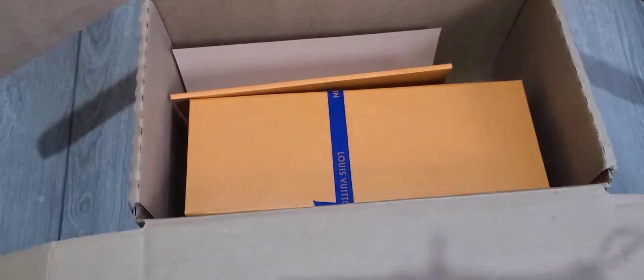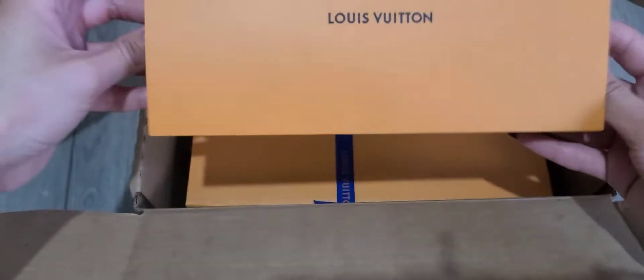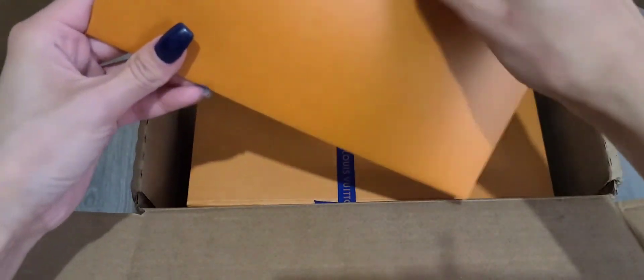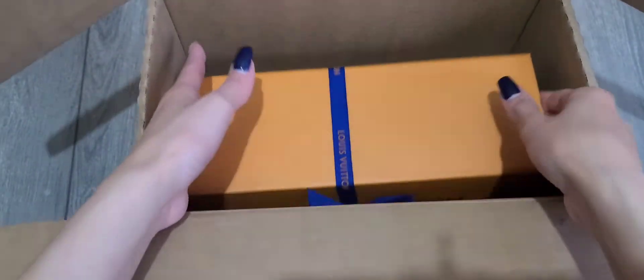So this is the receipt — like always when you purchase online they send you the receipt in case you want to return it, and the gift receipt if you want to exchange it, and instructions on how to take care of your product. They wrapped it really well.